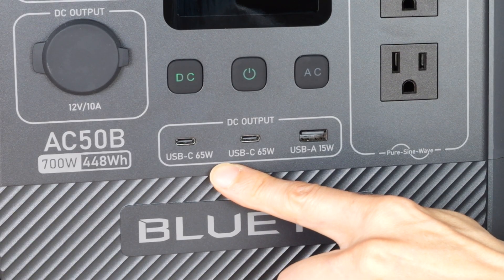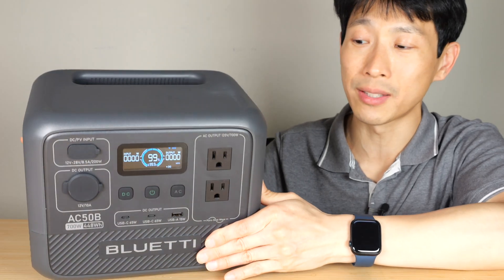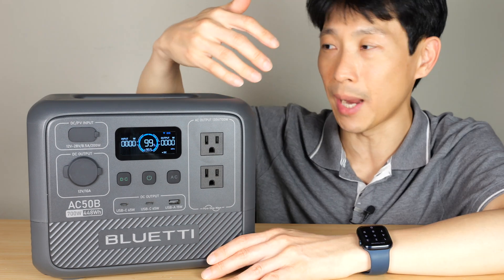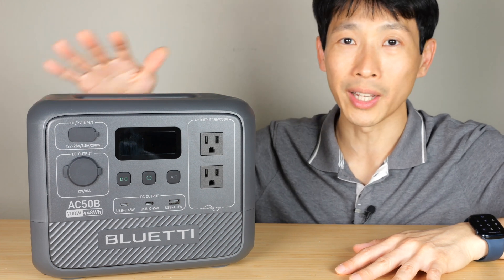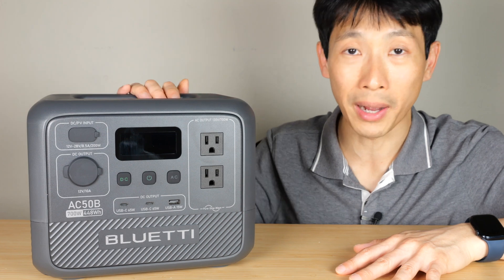There are also two USB-C ports with 65 watt output. The fact that it's flat on top is very important because if you have a handle on top you can't put stuff on top of it. Although it's not a feature that's advertised, you can just opt to have a flat top whenever you buy a power station.